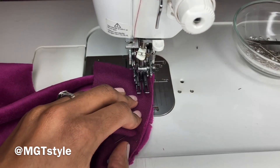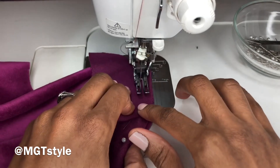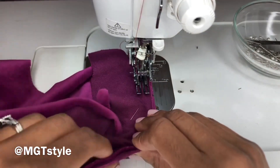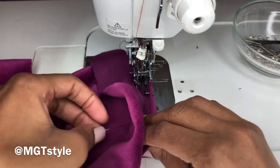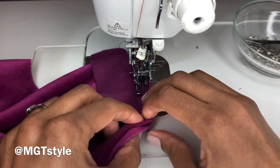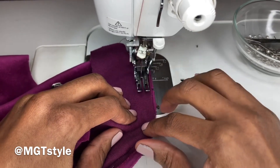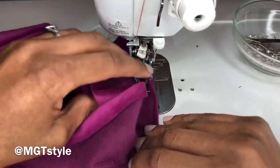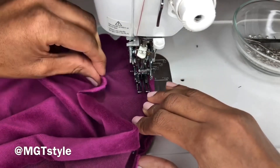Front stitch, back stitch. We're not forcing the fabric under the needle — we're just gliding. Make sure you take out your pins so we don't cause any trouble with our sewing machine.